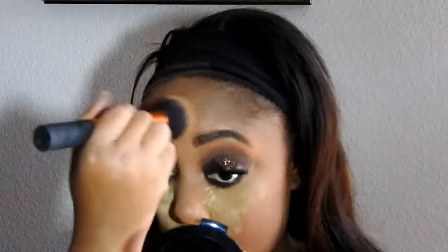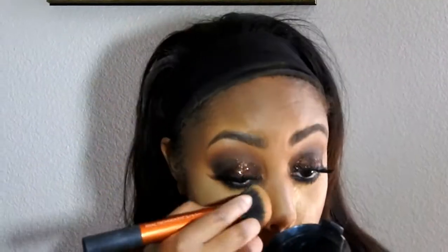Now I'm taking a mineralized powder from Kiss in the shade Warm Beige — I'm going to use that to help take off the excess powder and it adds just a little bit more highlight.